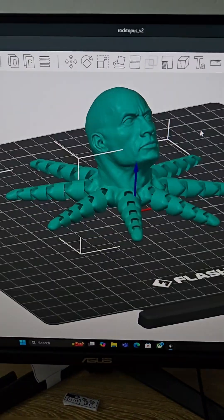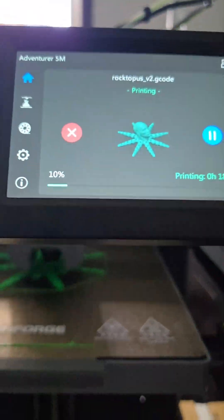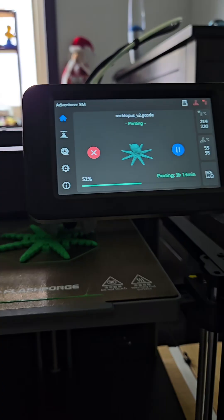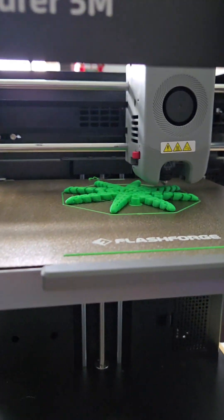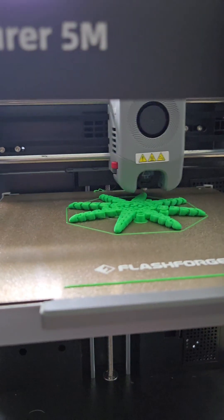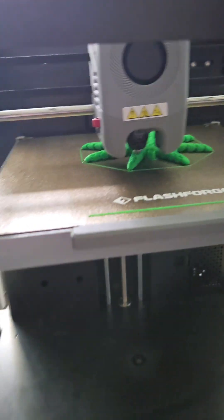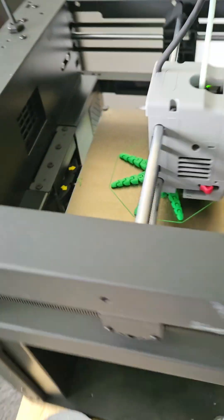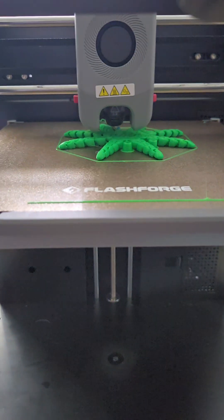You all know this was gonna happen — 3D printing the rocktopus, the one and only. So far it's going good, 10% in, already halfway done and looking pretty good. It's got past most of the hard part, so it should be good. It's really starting to do well — it's 58% done. Unless it falls off the plate, I think we're good.